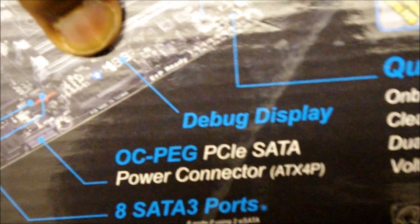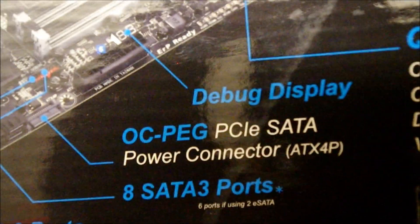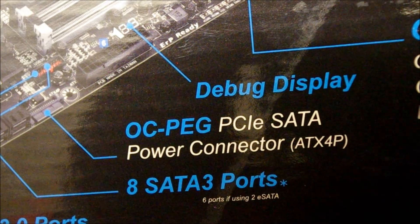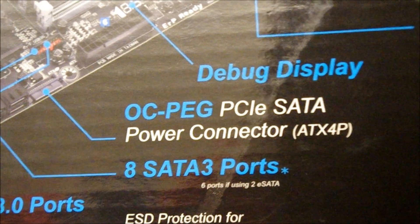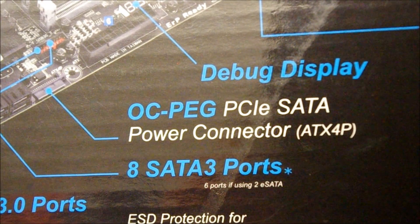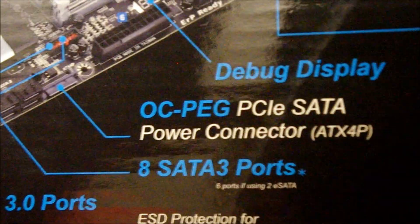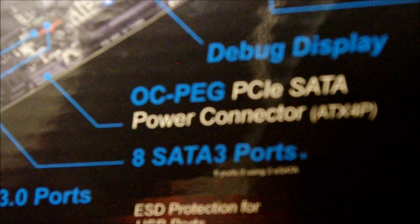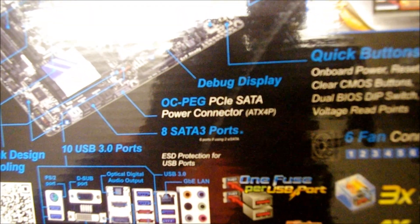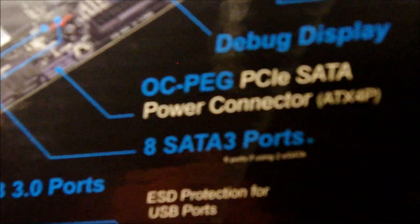Moving on, there's a debug display that gives you a code for whatever's wrong with your motherboard — whether you haven't connected the power properly, the RAM isn't seated correctly, or the CPU is missing. It gives you a code, like maybe code 03 means your power connection isn't okay. It's really useful compared to the usual beep notifications, where you'd have to Google what the beeping means. You can just open the manual and look up the number.